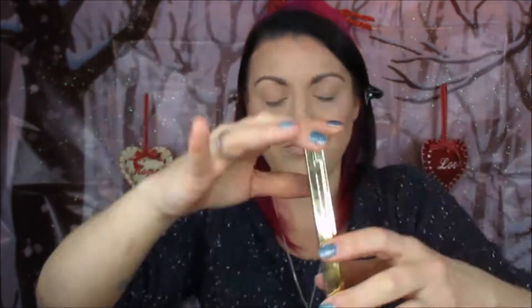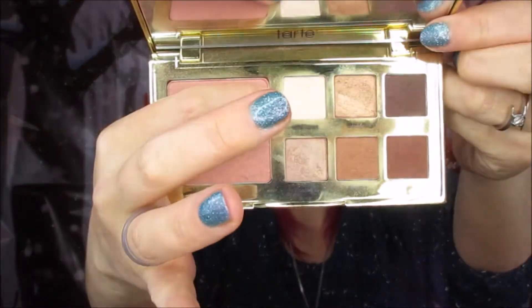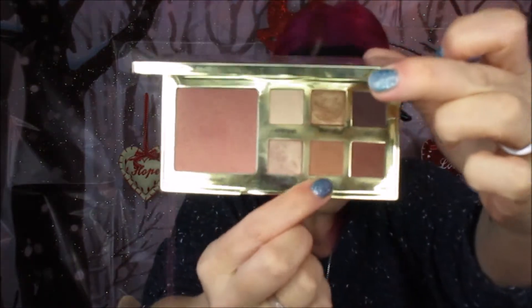We're pretty much using the Tarte Untamed palette for the majority of the eye look. The first shade is Wild Child and we're going to apply this all over the lid just to set what we've put down. I haven't primed my lid for this, but I've had foundation on from my base makeup. Now we're going into the Untamed palette again with the color Freefall and using it as a transition shade in the crease area. I didn't apply loads of this because I wanted it to be really soft and subtle and not too over the top.